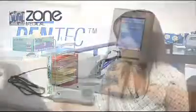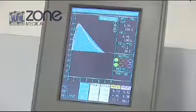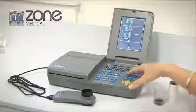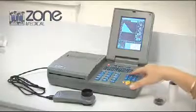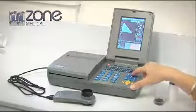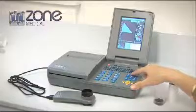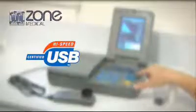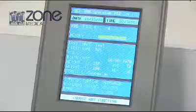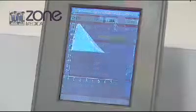Your MIR SpiroLab 3 has a high-resolution color screen and internal battery that makes it suitable to operate independently as a mobile device, with a 6000 test memory and an internal printer. It can also operate in a paperless office environment with USB and Bluetooth networking capability. The SpiroLab 3 comes with Medical Director compatible management software.